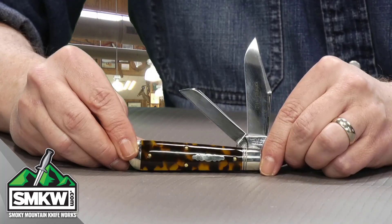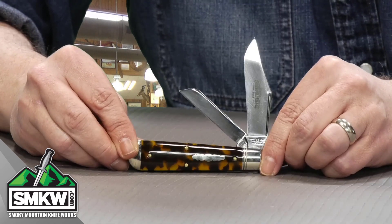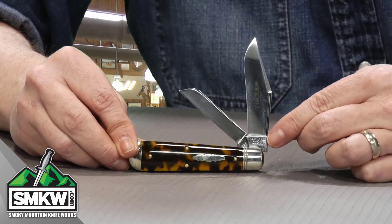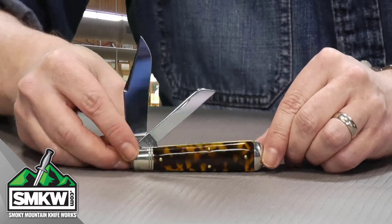The blades on this thing are 1095 carbon steel. You have a clip point blade and a sheep's foot blade, and both of them are mirror polished — that's why I'm having so much trouble in the light with this thing. They both have half stops. On the clip point blade you're going to have a long pull, and on the sheep's foot blade you're going to have a nice little nail nick right there.